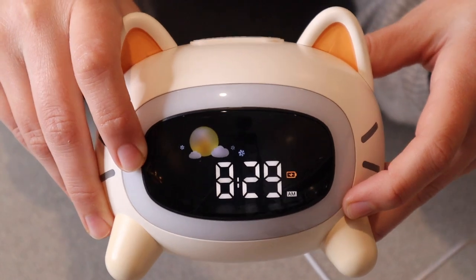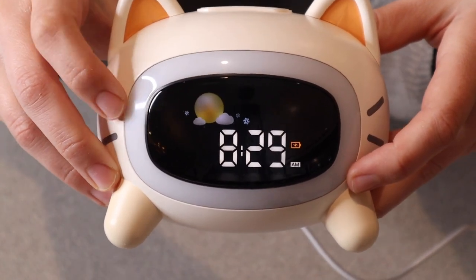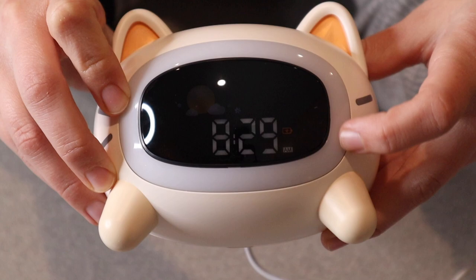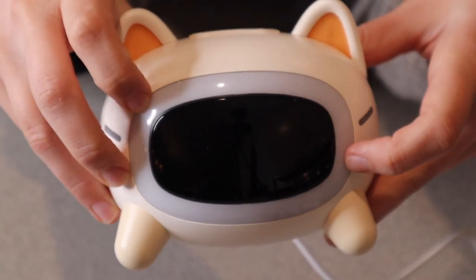When you push the little time button in the back you can also change the brightness of the numbers. This is the brightest right here, and then this is a little dimmer, and this one you can barely see — it's the dimmest. That'll be perfect for nighttime. And then this is the light completely off.